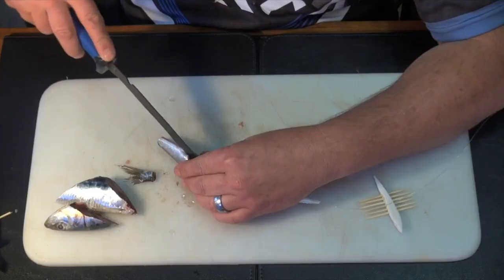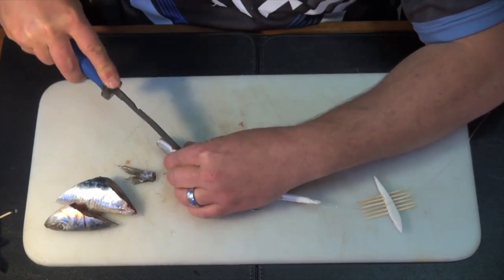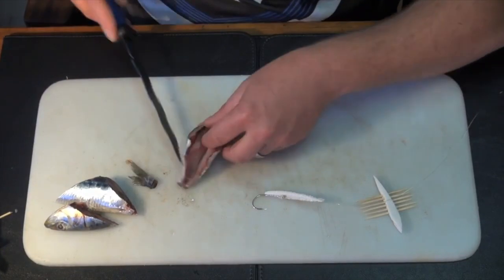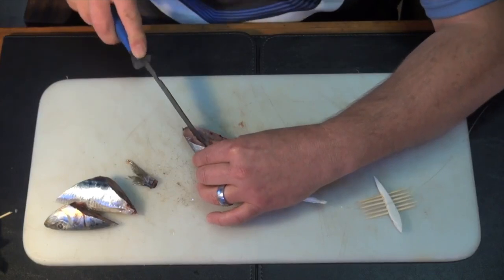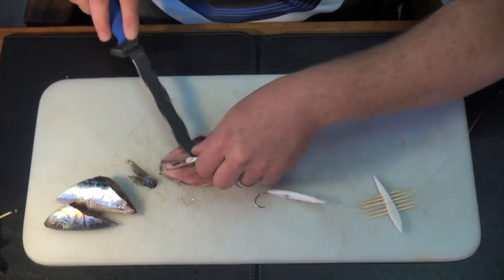It's as simple as that. Now cutting this — cut it right next to the backbone. Inner fillet, this side the same, then I'm going to take the backbone out, and I fold it neatly open like so.